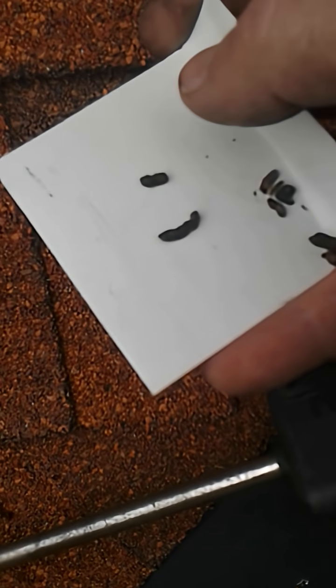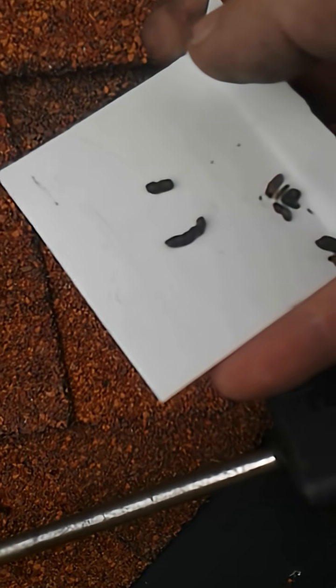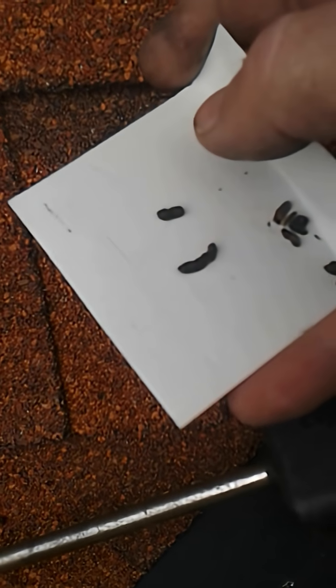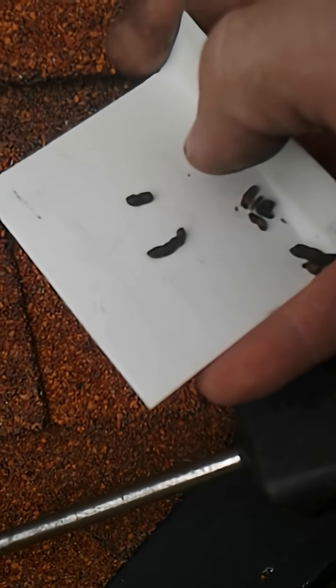One way to tell the difference between bat droppings and everything else is that bat droppings look like they have little pieces of glitter in them — little shiny flecks — because they eat insects, they poop out the exoskeletons of the critters that they eat.